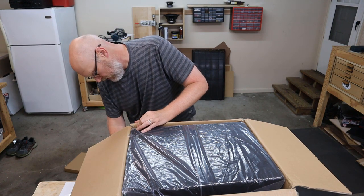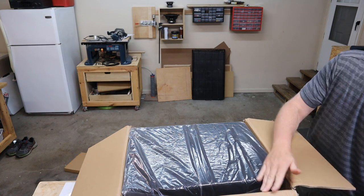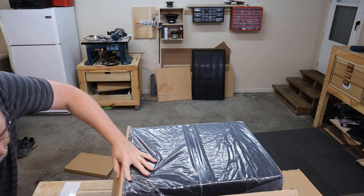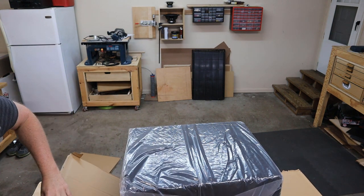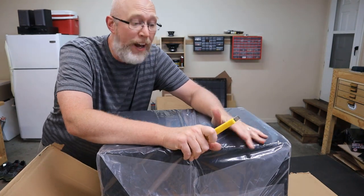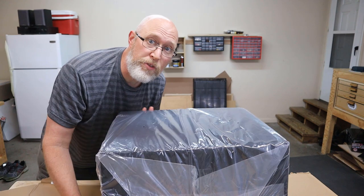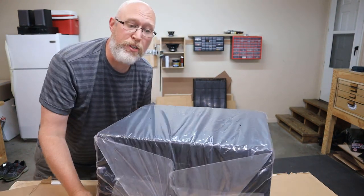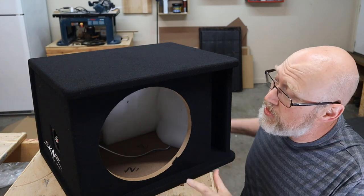I'm not affiliated with Scar - they did not send me this box, I don't think Scar even knows who I am. I ordered this box because I was curious; it seemed like it was well built for a prefab box and I wanted to find out. When they packed it they went through the extra trouble of wrapping it in plastic, which means less chance of getting damaged if it gets wet.